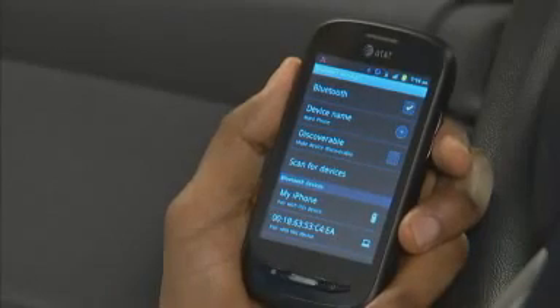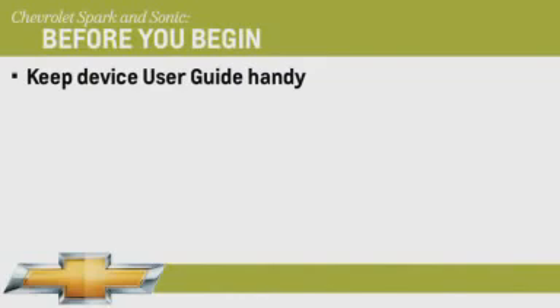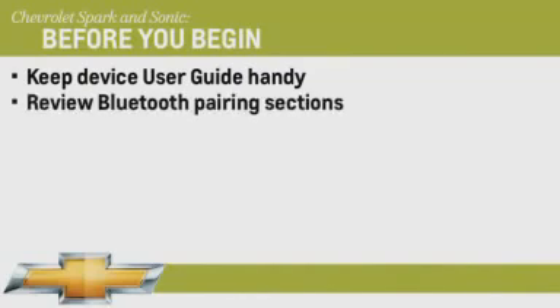When preparing to pair a Bluetooth device, such as a smartphone, be sure to have the user guide that came with the phone handy. It's a good idea to review the Bluetooth pairing sections in the user guide before you begin.